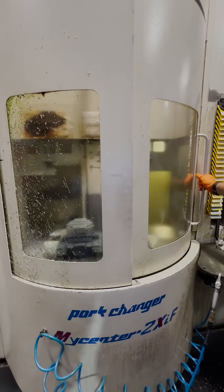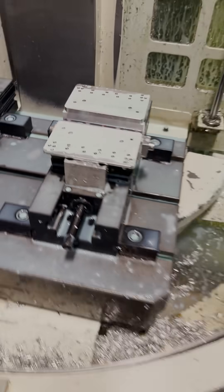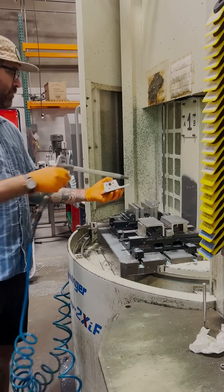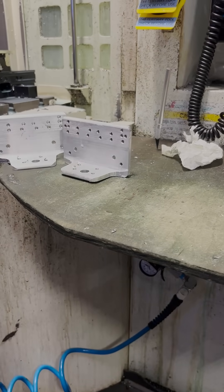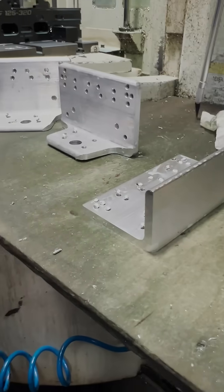All that blue stuff is coolant that keeps the drills and end mills from overheating. For every run on the machine we have two complete parts and two in-process blanks that will go in for another round and come out completed. So now we'll spray off the parts and deburr the in-process blanks so that they can go back into the machine for their second round.